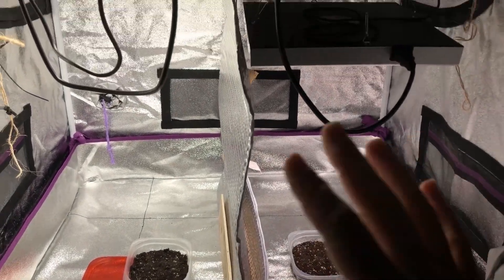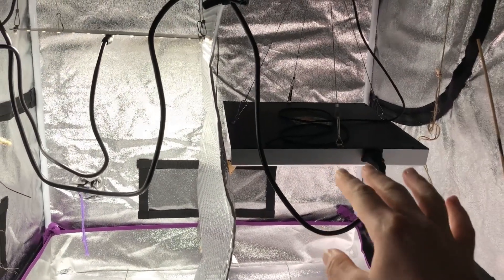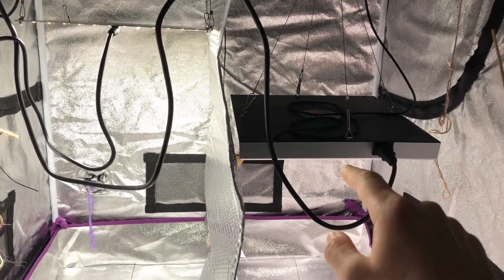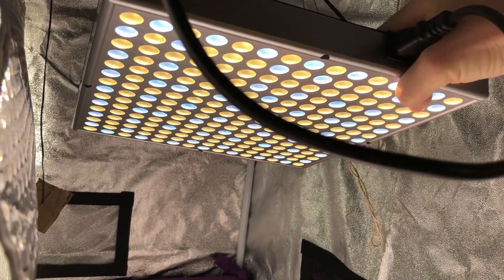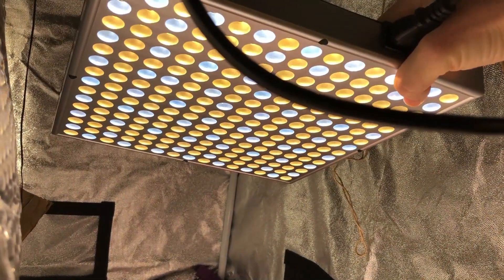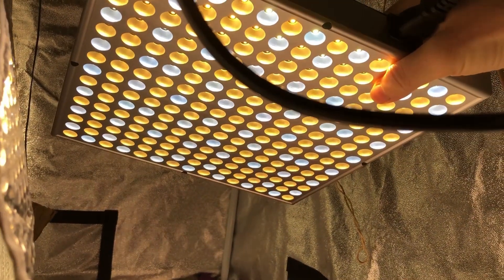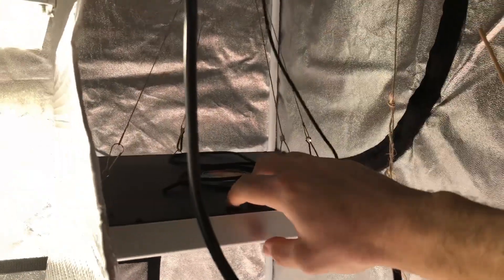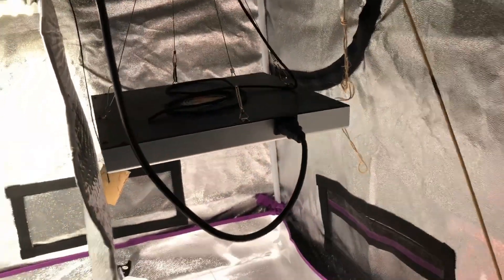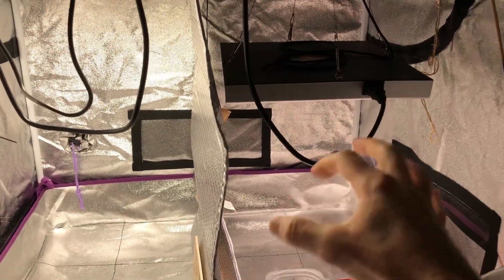To reiterate the point of this whole thing: I'm mainly testing the Hidden Harvest grow light. This is a dual-temperature grow light, which means it has warm white and cool white diodes — 10,000K whites, which is unusual for a white LED grow light. The yellowish-looking ones might be around 2,000K to 2,500K. The overall color temperature when tested is about 3,500K when you mix all that together.